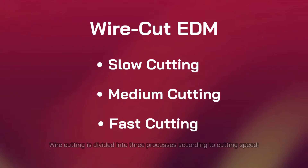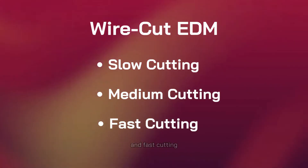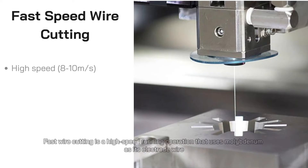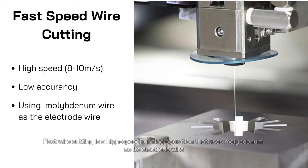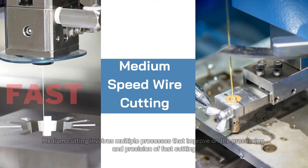Wire cutting is divided into three processes according to cutting speed: slow cutting, medium cutting, and fast cutting. Fast wire cutting is a high-speed running operation that uses molybdenum as its electrode wire. While it is fast and allows reuse of the wire, its accuracy is quite low. Medium cutting involves multiple processes that improve on the processing and precision of fast cutting.